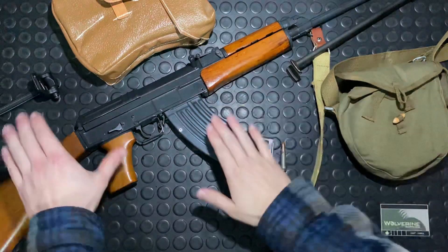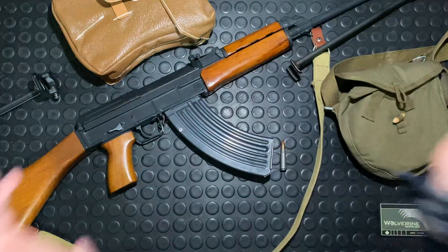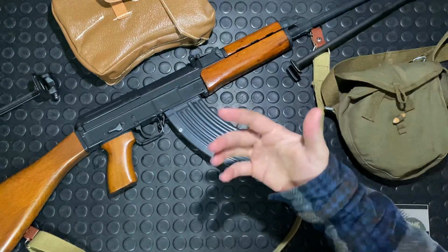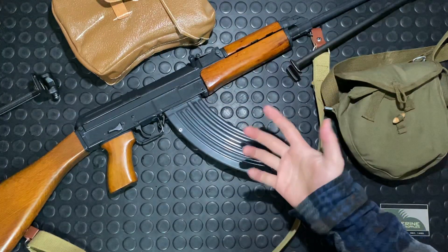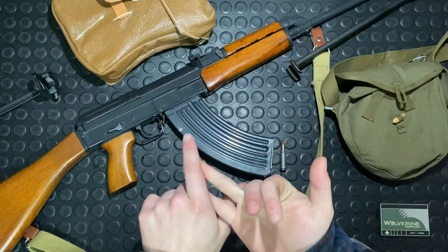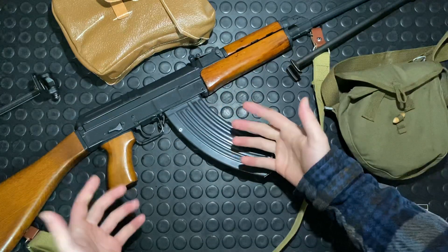Hey guys, Armandgun here. Welcome to part four of the CZ858. It's fine if you're just jumping into this video series. This is my first video series on this gun. We'll probably bring it back in the future for shooting videos on accuracy. Part one was the intro, part two the shooting video, part three the disassembly, and now finally the full overview of the gun.